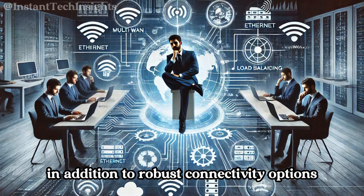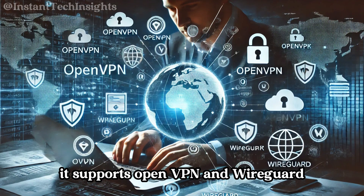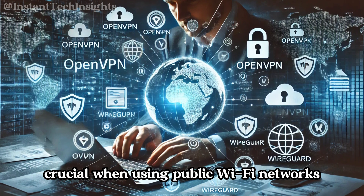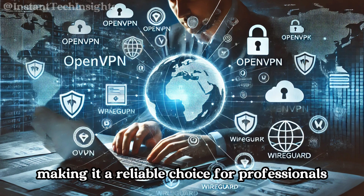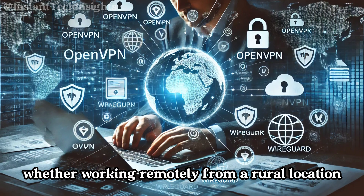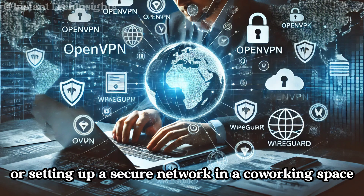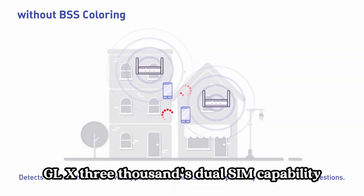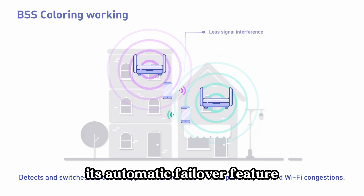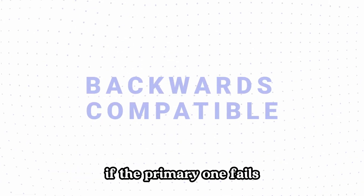In addition to robust connectivity options, the GLX3000 provides excellent data security, supporting OpenVPN and WireGuard for secure VPN connections — crucial when using public Wi-Fi networks. This helps protect your data and ensures privacy, making it a reliable choice for professionals needing secure remote access. Whether working remotely, traveling in an RV, or setting up a secure network in a co-working space, the GLX3000's dual-SIM capability and automatic failover feature guarantee no downtime by seamlessly switching to a backup connection if the primary one fails.